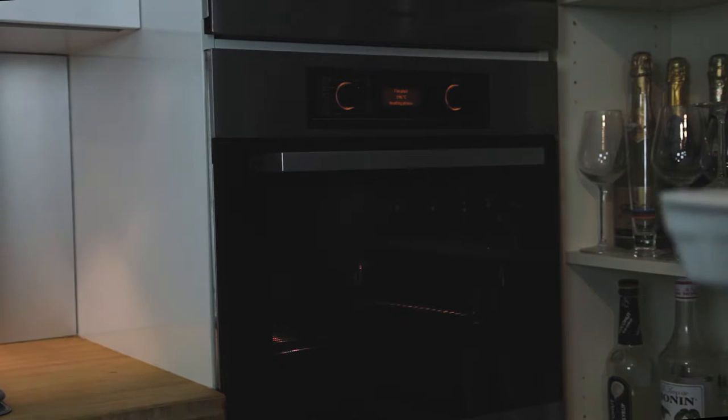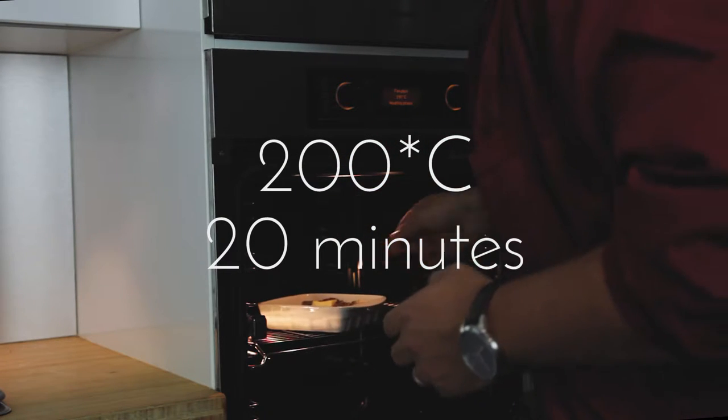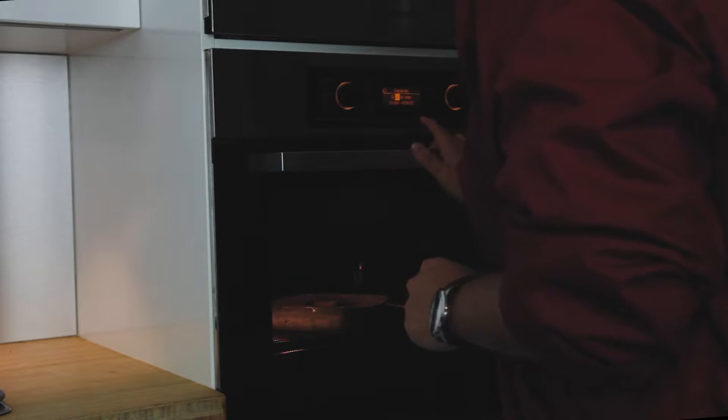Alright, so now it's time to put the salmon into the oven. Remember, 200 degrees for 20 minutes. We are going to leave the first 10 minutes just like this without covering it, and then after 10 minutes we are going to come back and cover it with some tin foil paper.